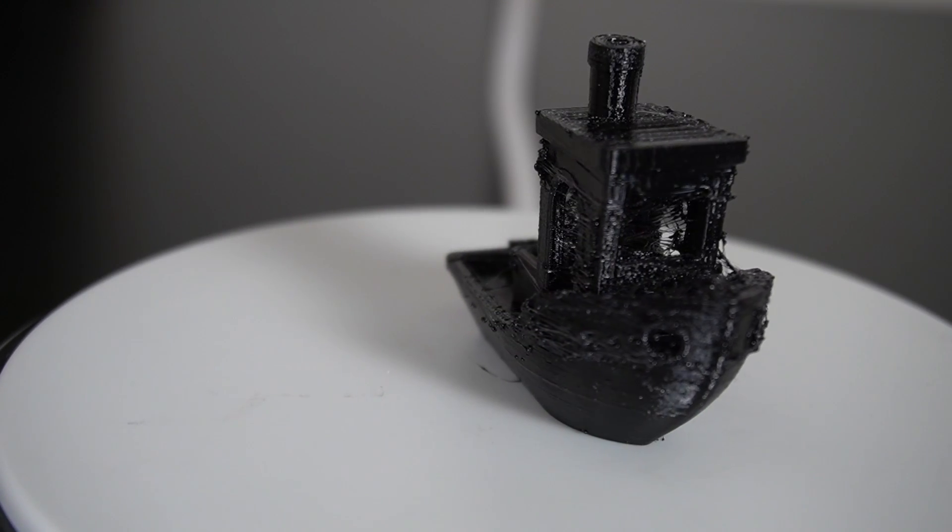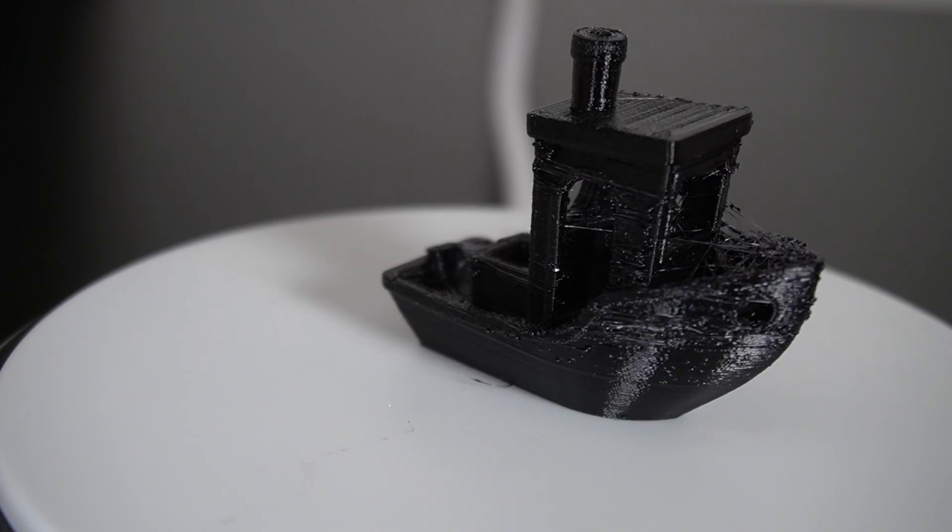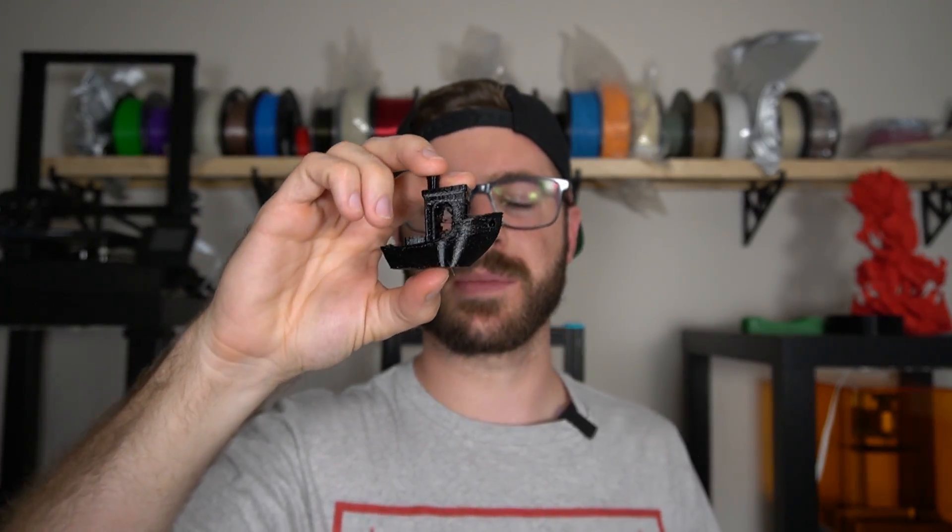And I could have tuned them much, much further, but this is kind of more what I was expecting. When I saw the blobs and all the stringing and things like that, I thought to myself: cool, once I go ahead and dry this material out, it's going to look so much better. The Benchy is going to look awesome. But that's not what happened at all.